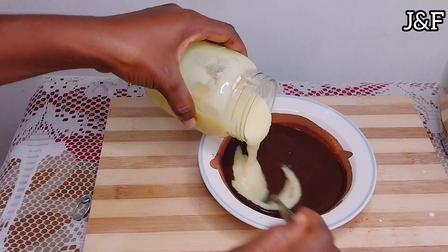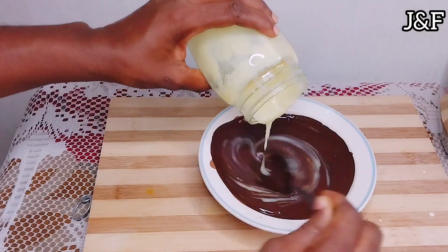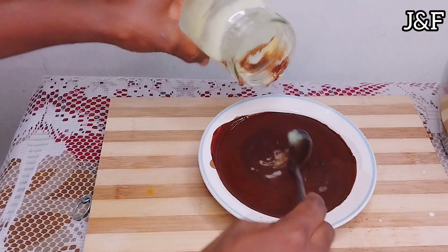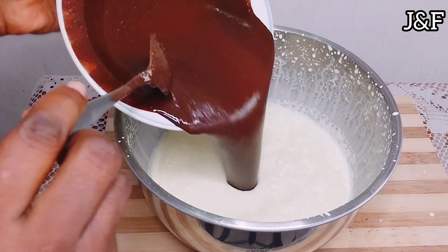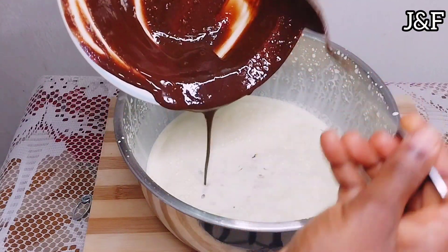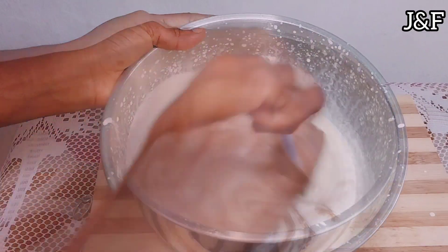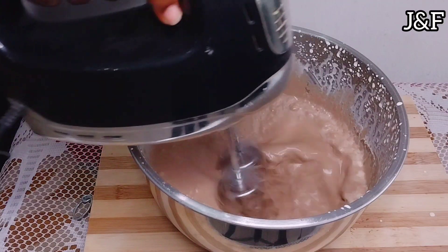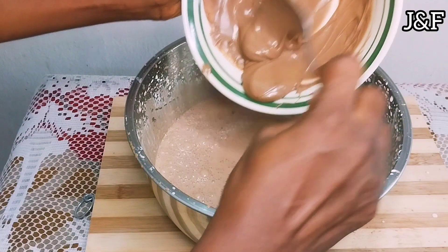Next I add the condensed milk to the bloomed cocoa and mix it well. Then I'm going to add it to my whipped cream. I thoroughly mix in the bloomed cocoa and whip the cream some more. Afterward, I'm going to add the cooled melted chocolate and mix that in thoroughly.